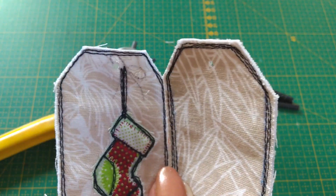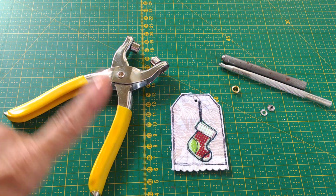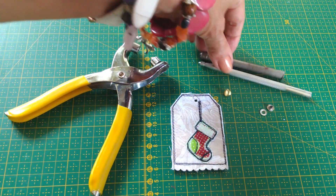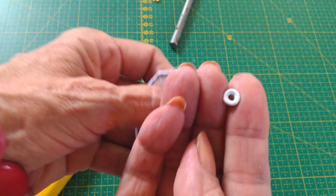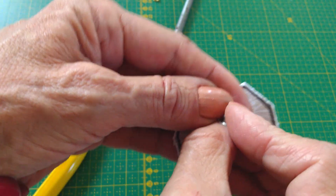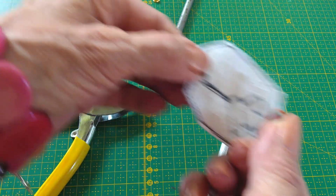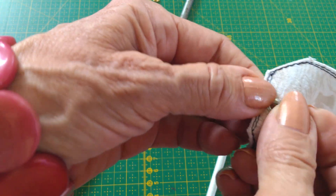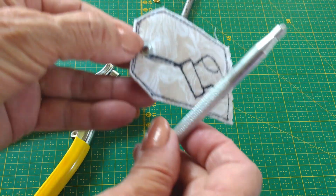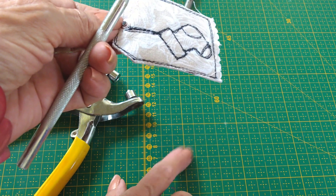Ahora es el momento de colocar los ojales. Para esto vas a seguir los siguientes pasos. En el momento de colocar el ojal vas a usar los alicates o estas herramientas. Simplemente vas a colocar la parte derecha del ojal, que es la que tiene el cuellito, por el frente de la etiqueta. Y la parte planita del ojal la vas a colocar en la parte de atrás. Esto mismo lo vas a trabajar en una superficie dura. No lo puedes trabajar sobre madera o sobre una mesa.